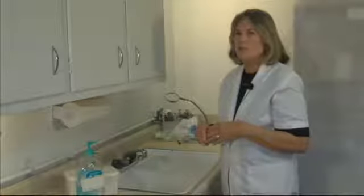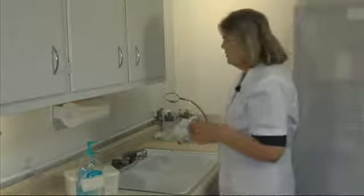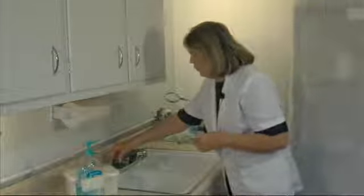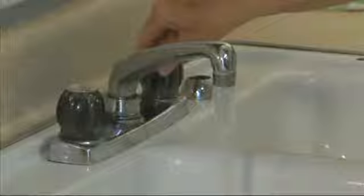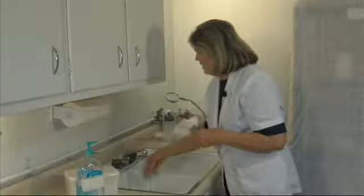We're going to be doing hand washing for nursing today. Turn the water on — just use warm water. It'll never be hot enough to kill the germs on your hands.